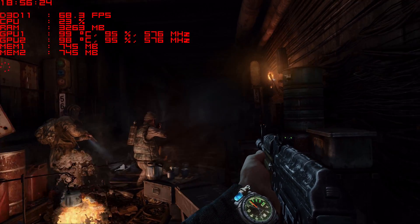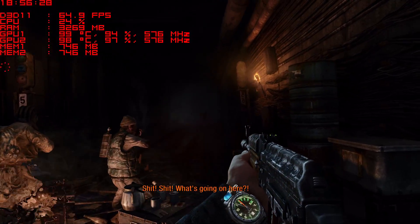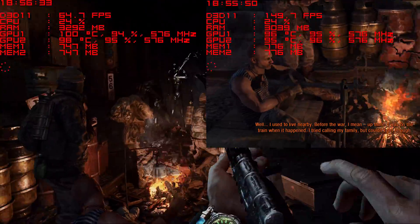Two more games to go. Metro Last Light should be another win because it's such a well-optimized game for multi-GPU support. And it delivers just that — the numbers just speak for themselves.